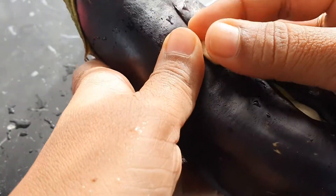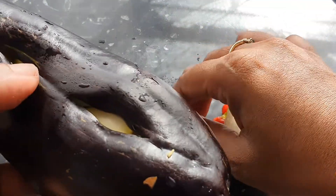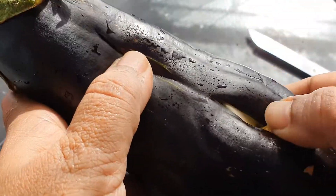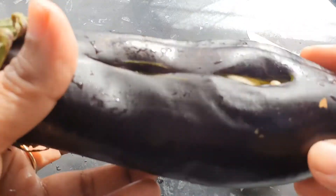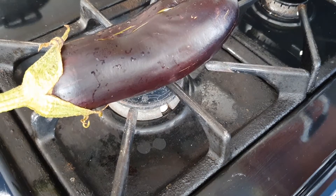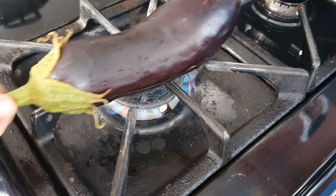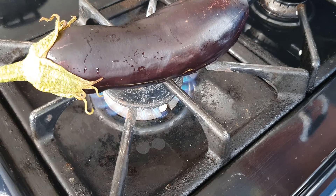To begin, we're just making a couple of slits along the side of the bigan or eggplant, and we're going to insert the cloves of garlic. When that's done, we're heading over to the stove and placing it on an open flame to roast. Make sure that it's properly roasted.